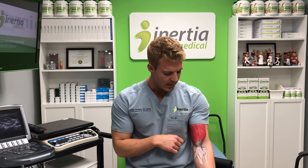Biceps tendonitis — pain on the anterior or front part of the elbow — is a common problem. If you think you might have this problem or if you have any questions, let us know at info@nursemedical.com.